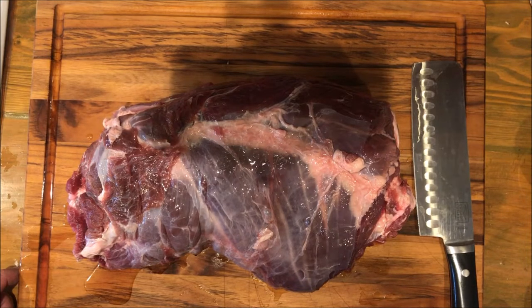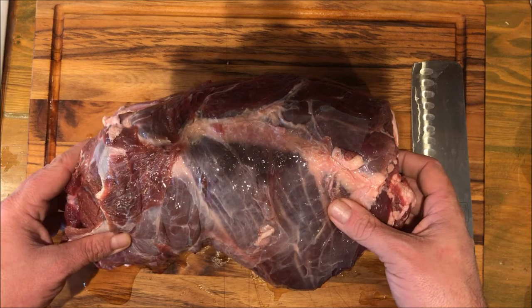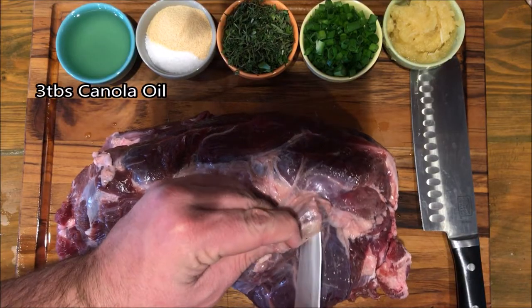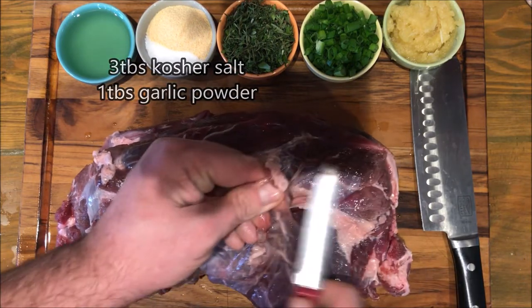This time around we're going to show you what to do with the bone-in roast. This is the bone-in neck roast from that Buckeye shot. As always when working with venison, you're going to want to start by getting rid of all this silver skin and fat because no one's going to want to eat that.